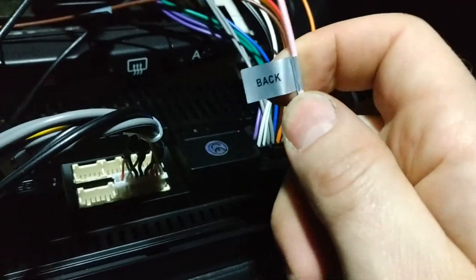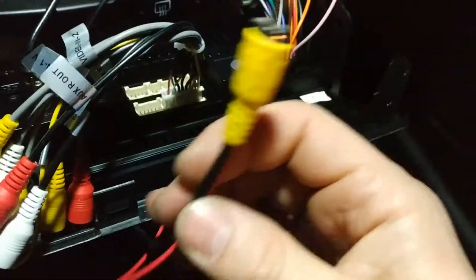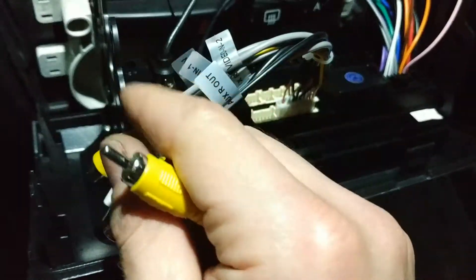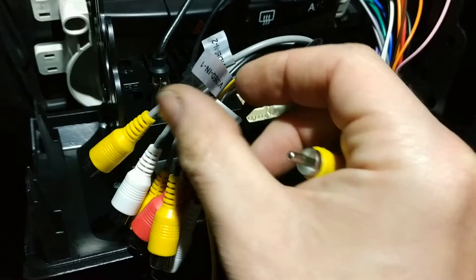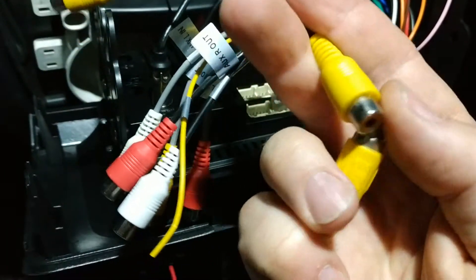This backup wire should be connected with this red one here. And we're gonna find the video in. These two also need to be connected, and that's it.